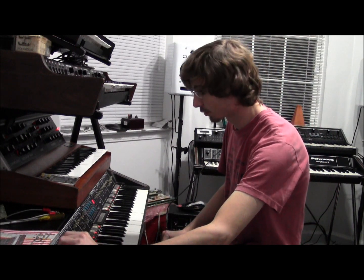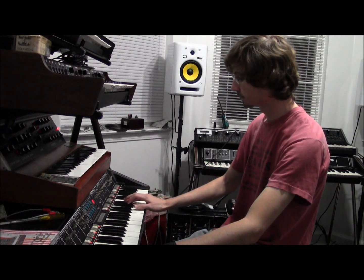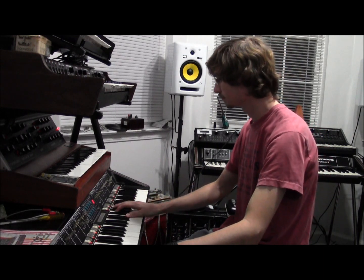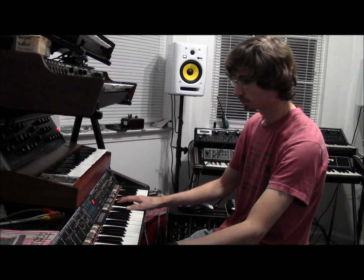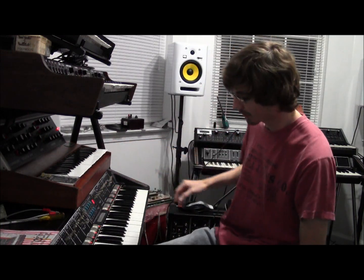Now let's add the Poly Moog with that. So as you can hear, the Poly Moog is controlling the Mini Moog.